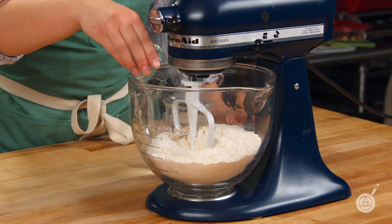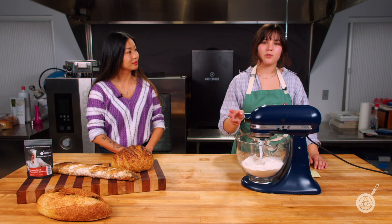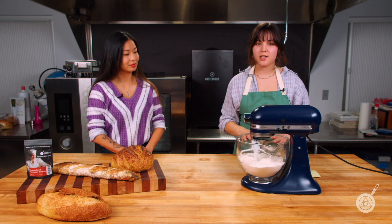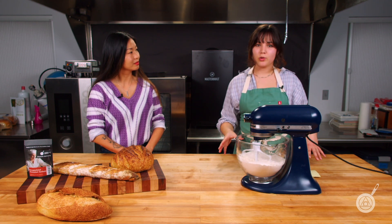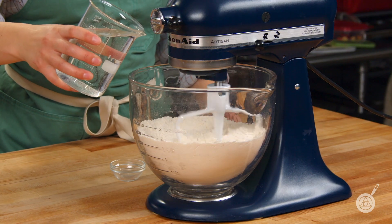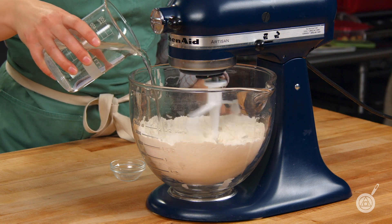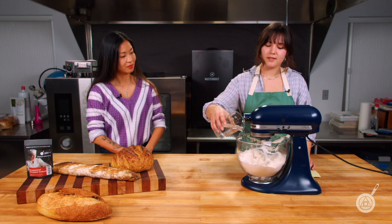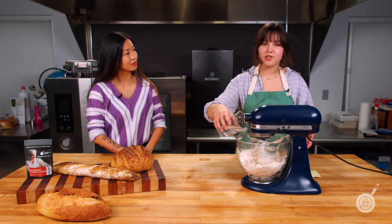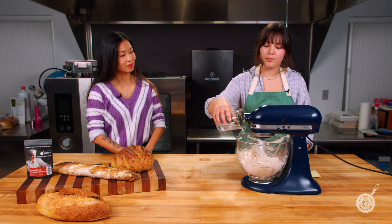We're going to go ahead and add our encapsulated potassium sorbate into our dry ingredients and give these a good stir just to combine everything. Like any normal dough, we are going to add in our water. It's important to note that we're not separately hydrating our encapsulated potassium sorbate, because that will break it down. If the potassium sorbate is broken down, it's going to act on the yeast and kill it off, so the dough won't be able to properly rise.